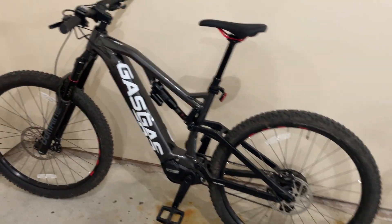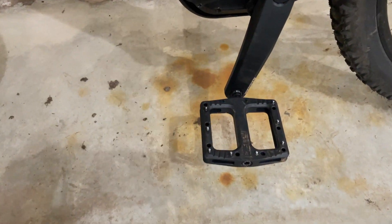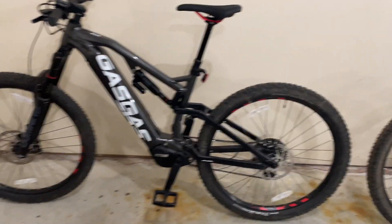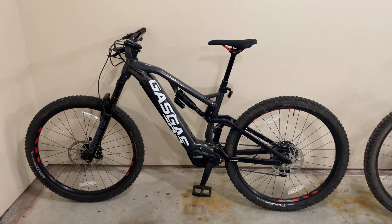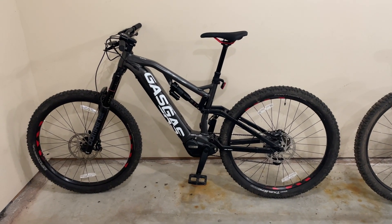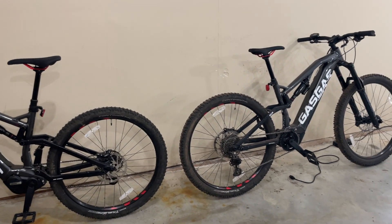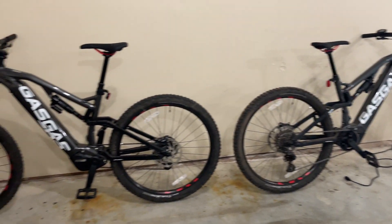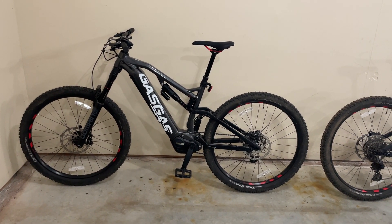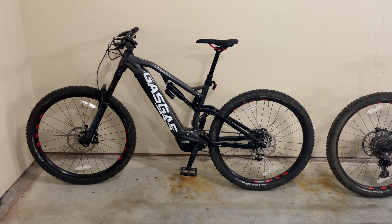The only thing we upgraded from stock were the pedals. The stock pedals weren't bad but they certainly didn't give you a ton of grip. We purchased these bikes from Kaplan Cycles over here in Connecticut — really great shop, great customer service. Hopefully this video helps someone who was thinking about picking one of these up or trying to find an affordable e-mountain bike that can do the job.